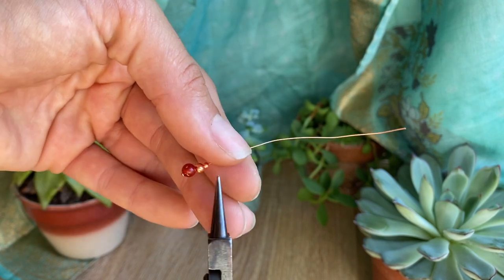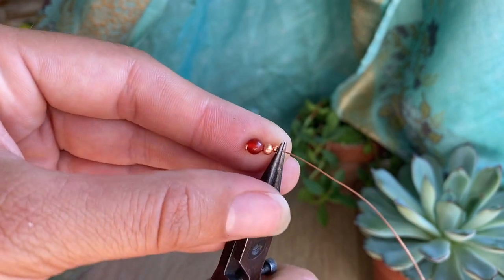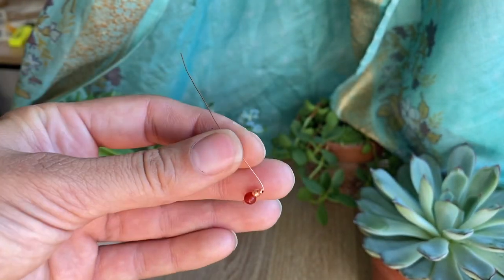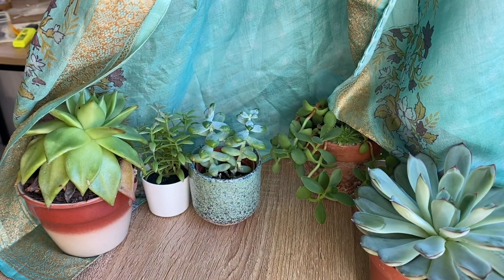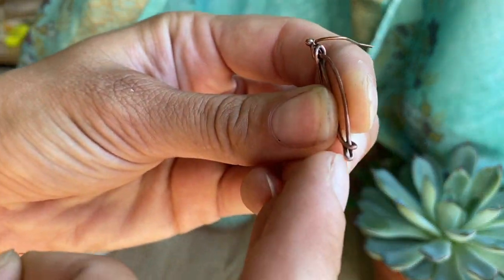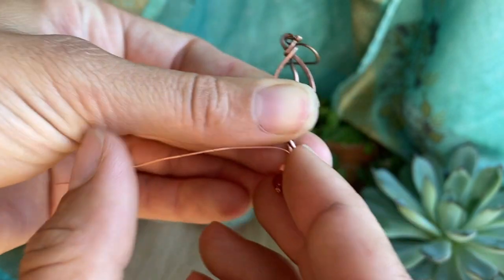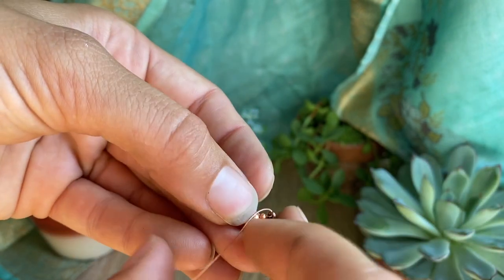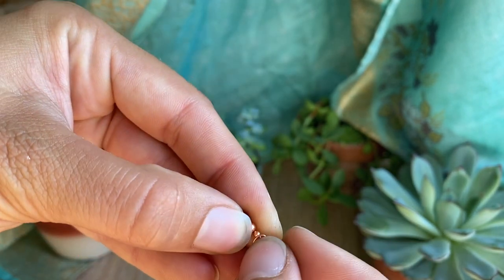Now you just take your round nose pliers and make a little loop, pushing that wire. I'm not going to make a full loop — just a half — because I want to make sure I can easily get it onto my leaf design. I have my leaf here and I notice there's a little hole at the bottom where I can easily attach this little beaded dangle. Once it's in there, just form a little loop and wrap it around. You don't want it to be too tight because then it won't dangle — it'll just be stuck there.